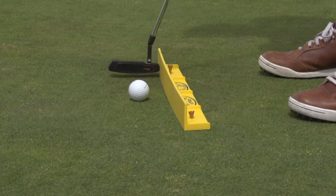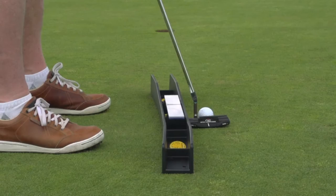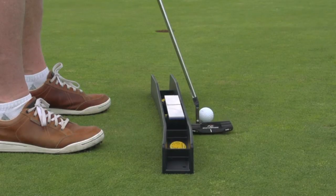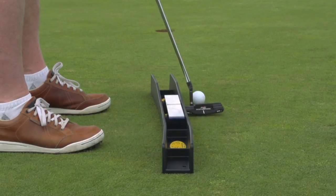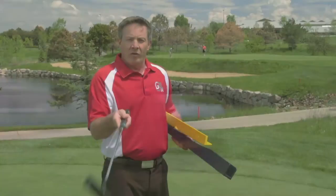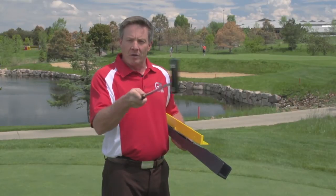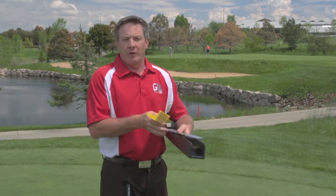How does it work? It is an arc that was designed based on mathematical theories created in 200 BC, and these theories are on the arc, or an ellipse if you will, and that ellipse is the arc of the putting path. Like this putter here, where you want to open the club face a little and close the club face and come in square right at contact — the putting arc is the perfect tool for you.